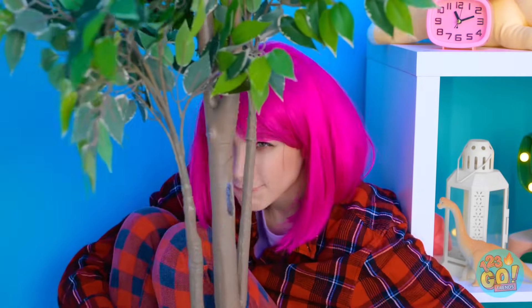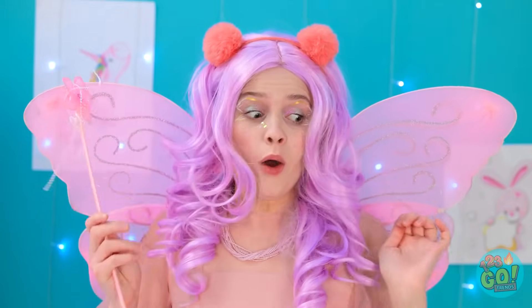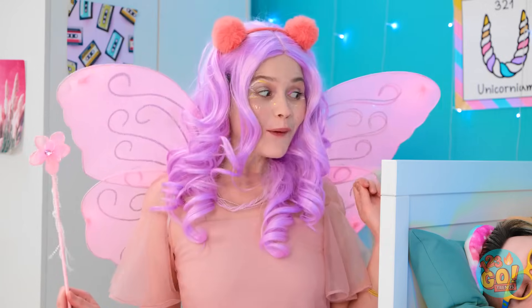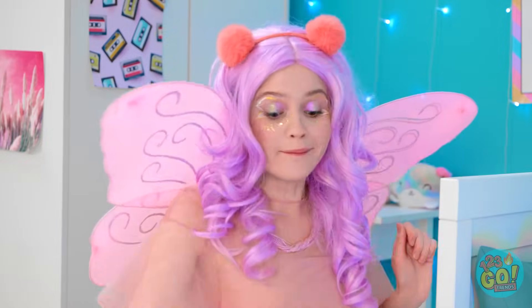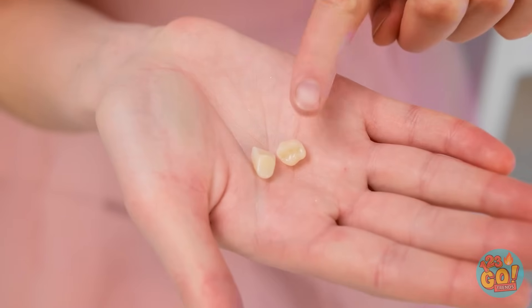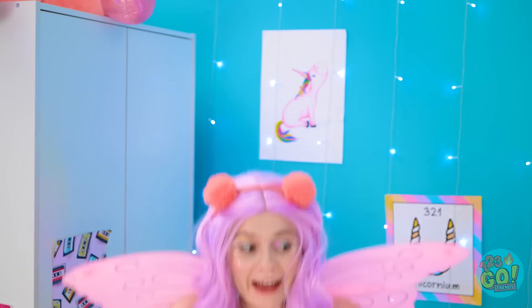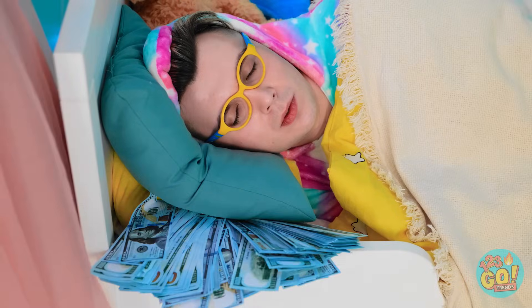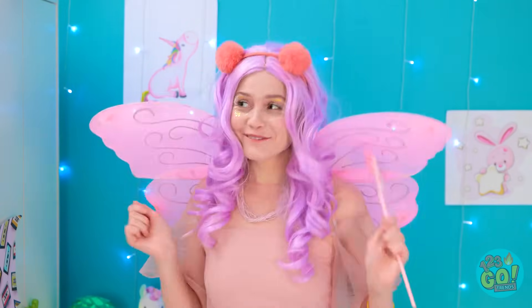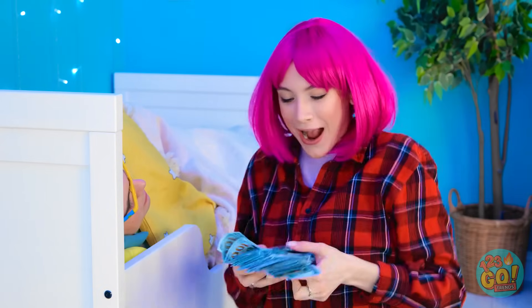That teleportation magic always makes me sneeze! Time to find the tooth! Where is this tooth? Got it! Wait — two teeth? Nice, I got pretty lucky! I need you back, and time for the money! I'd better double it since there were two teeth! Off I go! Look at all this sweet cash — mama's rich! Did the tooth fairy come? Wait, no money! What am I gonna buy first?